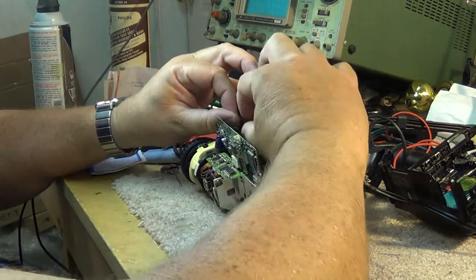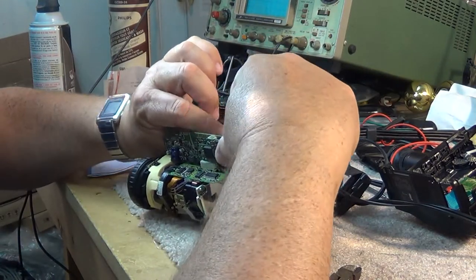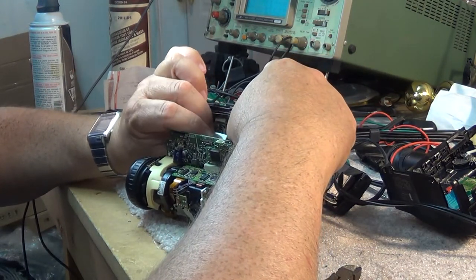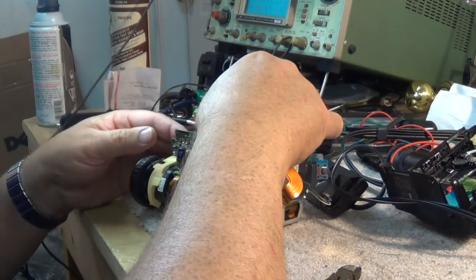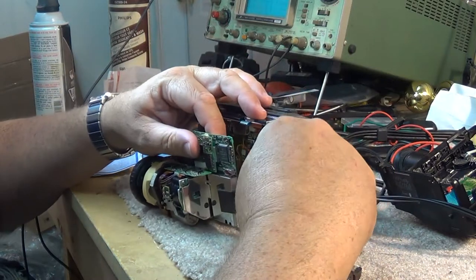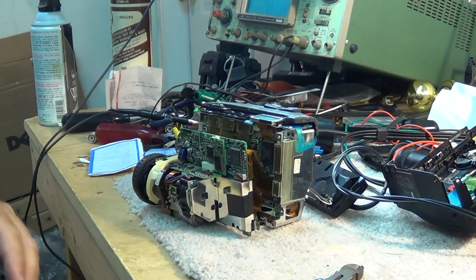Now I'll reattach the camera board to the main board. There are four connectors that need to be reattached. There's the power connector, which I'll do last, and three connectors that link the camera board to the main board. I just press them together and they clip. Now I can put the power connector onto the DC-to-DC converter.